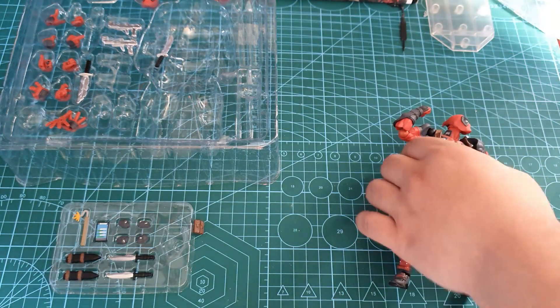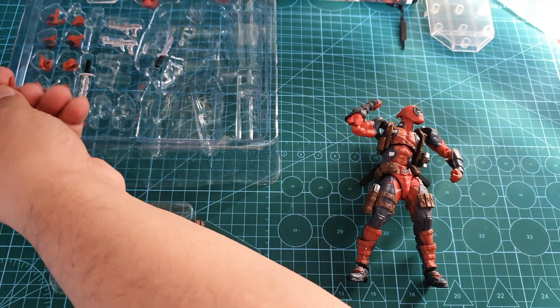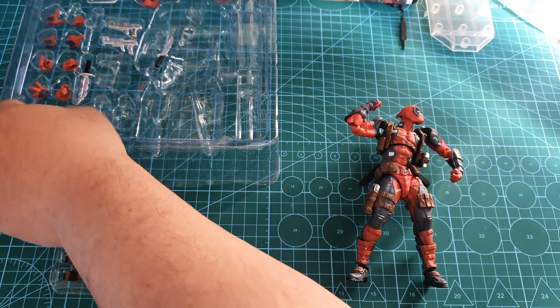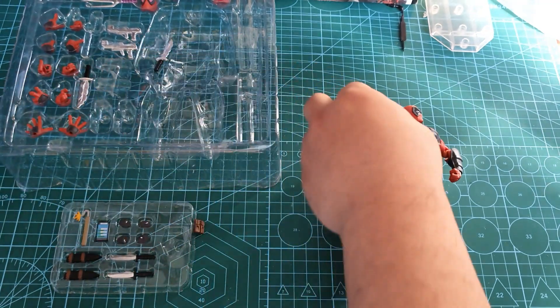Let me try to see if I can put it elsewhere — the other weapons. The other hands are available here as well. The guns look good too.